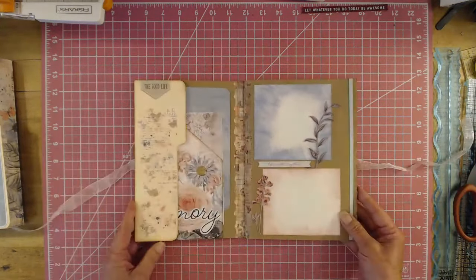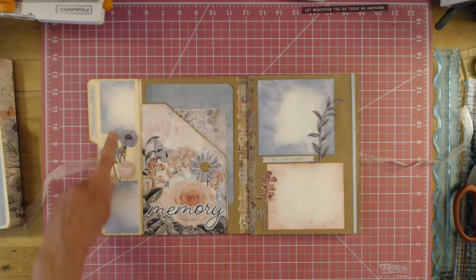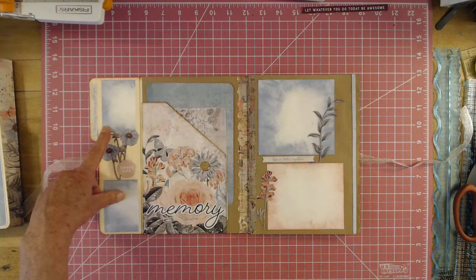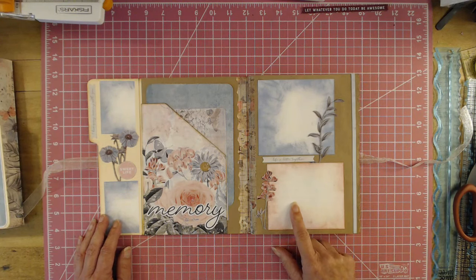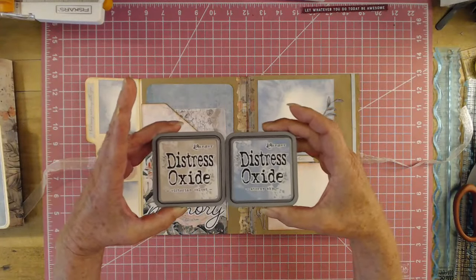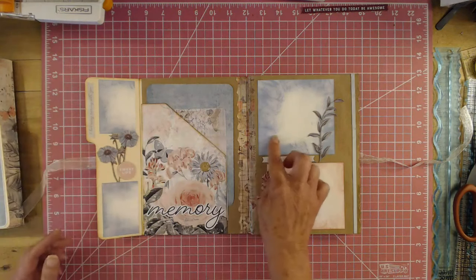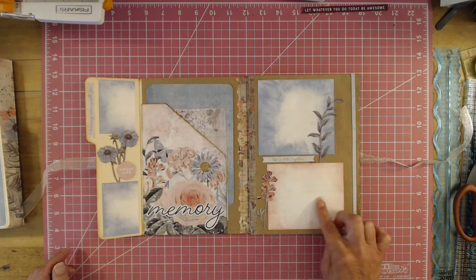So it opens up and then you have this and these photo mats. I just used my oxide distress inks and created those. I used the pink Victorian, stormy sky, and Victorian velvet and I just inked the photo mats up.